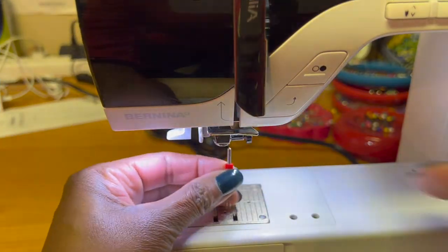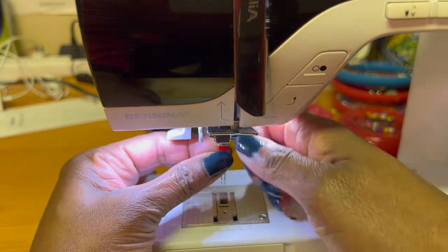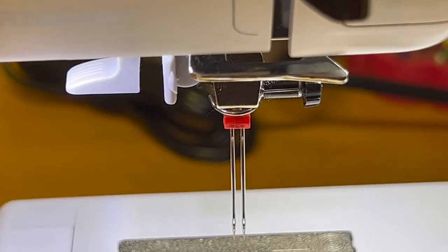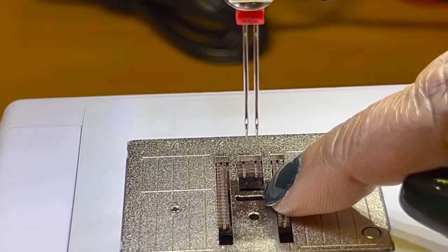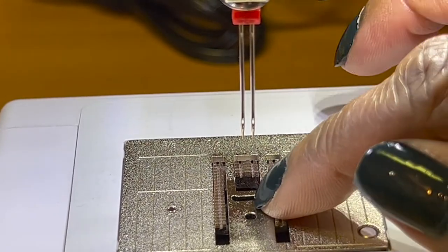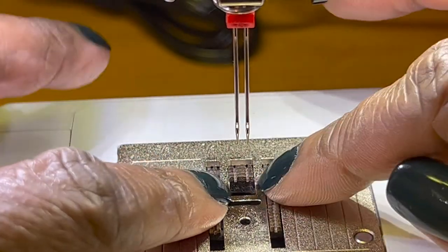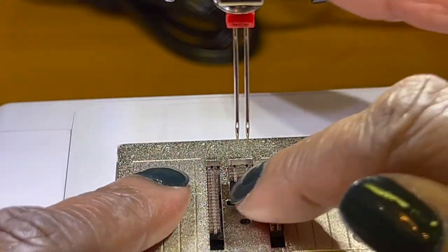As far as inserting the needle, it's going to go in just like a regular needle does and then you just tighten the screw. Make sure it's all the way up and that's it. You also need to make sure you've got your regular needle plate on — not a single needle or straight stitch plate which sometimes will just have one hole. You need to have room for the two needles.